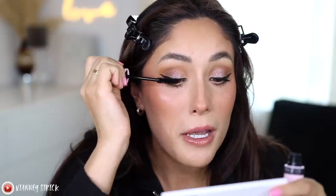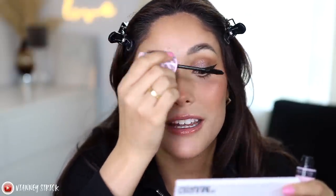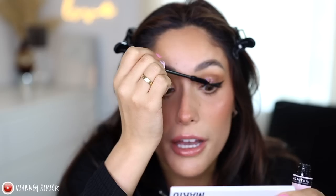I'm gonna use this for my inner corner highlight — this is called the Super Highlighter in the shade Rose, just to finish out the look. The formula itself is very very stiff. I'm really really digging in quite a bit — this is really really dry. I think the other highlighter in the blush palette was actually better.